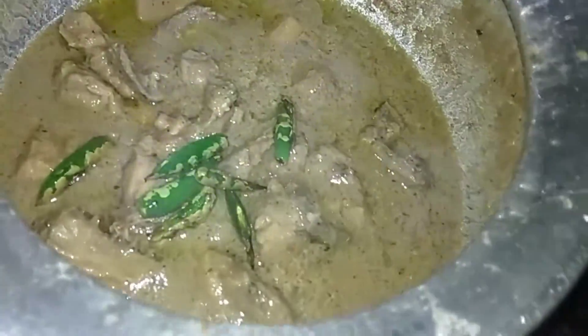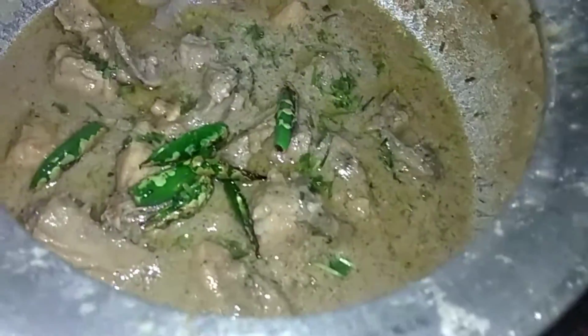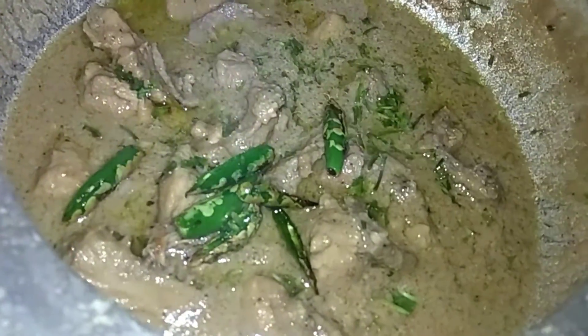After that, I have to add 1 teaspoon of chicken masala. You can also use butter. I have added some fresh honey on top for extra flavor.